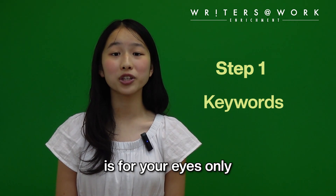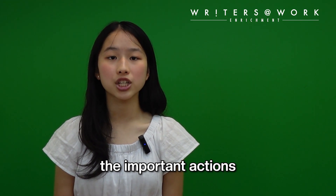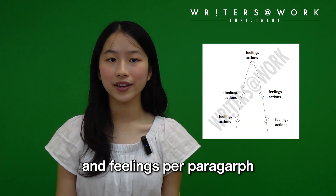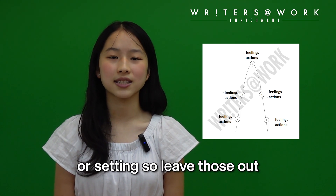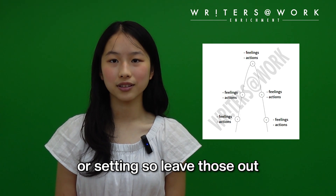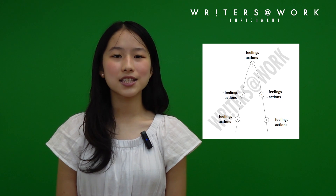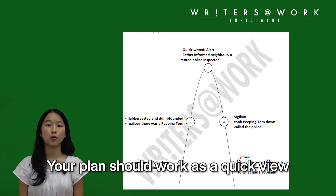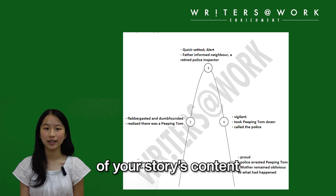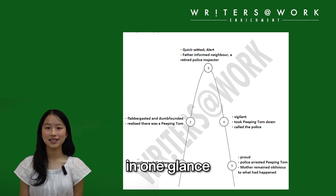Your story plan is for your eyes only. Skip the sentences and go straight to jotting down the important actions and feelings per paragraph in keywords only. You're not going to forget your main character or setting, so leave those out. Just one line per paragraph will do. Is your story mountain looking like one? Your plan should work as a quick view of your story's content where all paragraphs' key actions are visible in one glance.